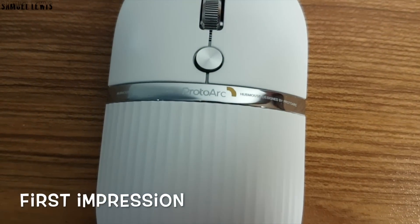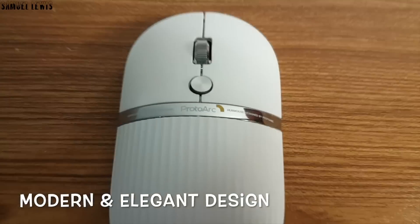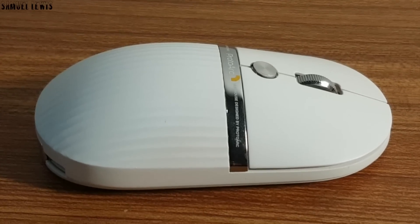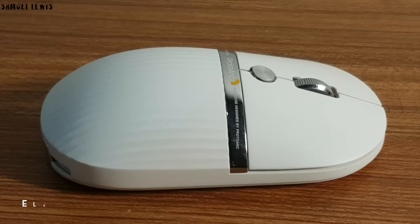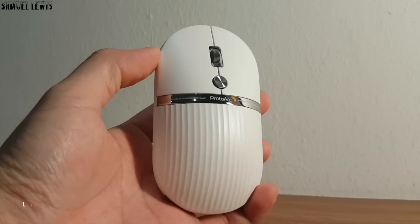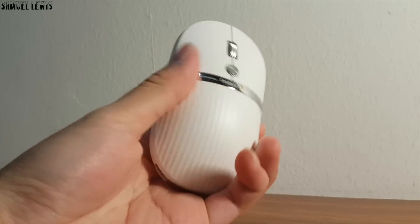On first impressions, the ProtoArc Hub Mouse looks really modern and elegant in design. I have it in the white variant and it looks stunning. Love the design and texture of the mouse. The mouse also has chrome metallic trims on it to enhance the overall quality and design. It is also very lightweight, allowing you to control and grip the mouse without any hindrance or discomfort.